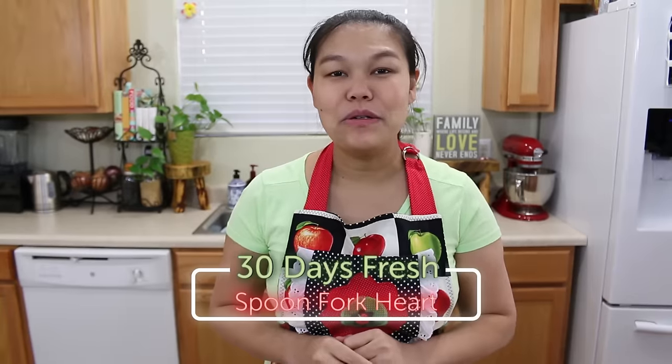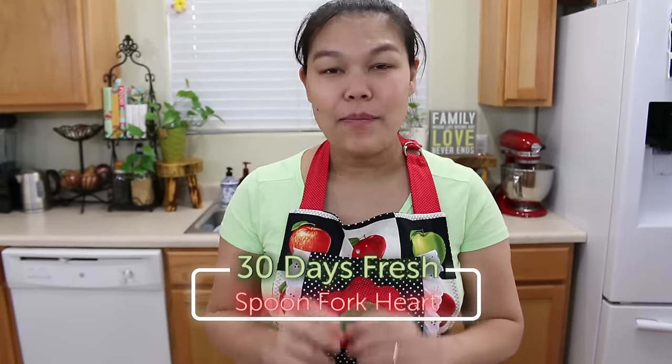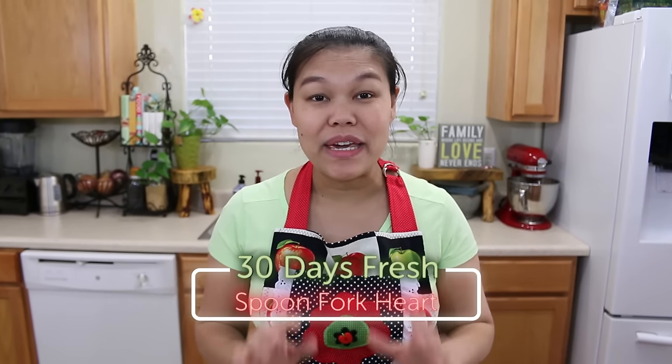Hello, welcome to the Spoonfork Hard Kitchen. Sawaddee ka, my name is Iseri. Today I'm going to show you how to keep cilantro and green onion stay fresh for up to one month. Today is not the recipe day but it will be a kitchen tip — it will be good for you.